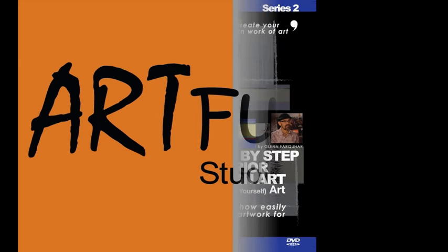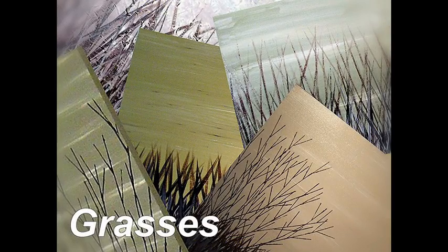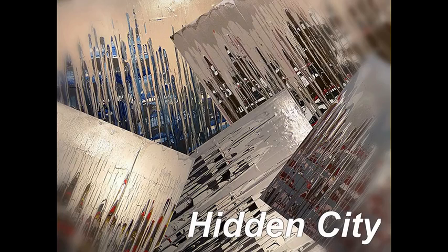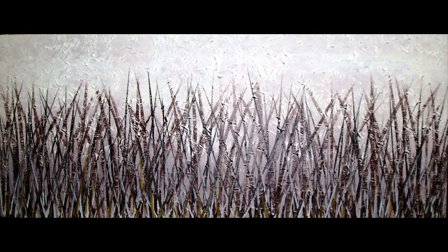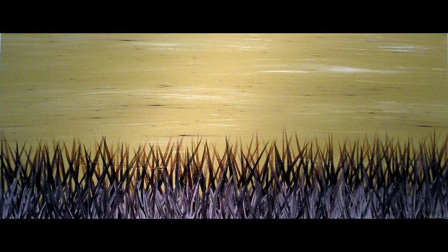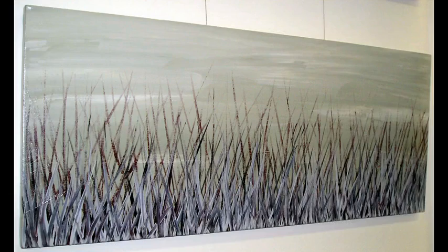Welcome to Art Fusion Series 2, where you'll learn the art techniques: Grasses, Red Poles, and Hidden City. In Grasses, I will show you how to create this artwork using your artist acrylics. It's a great artwork for home decor and it can be created in all shapes and sizes.